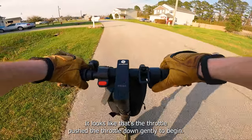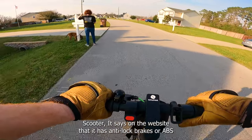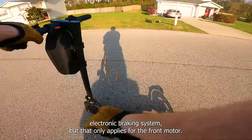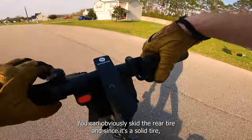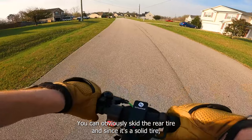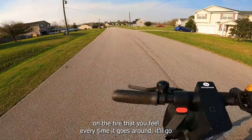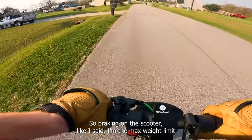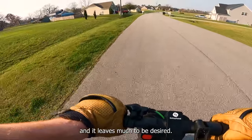The website says it has anti-lock brakes, or EBS — electronic braking system — but that only applies to the front motor. The rear motor has a disc brake, and you can obviously skid the rear tire. Since it's a solid tire, you don't want to do that because it'll create a flat spot you feel every time it goes around — dump, dump, dump, dump. So braking on this scooter, especially at my max weight limit, leaves much to be desired.